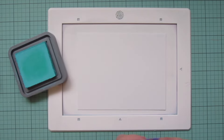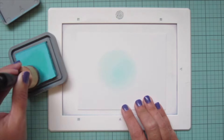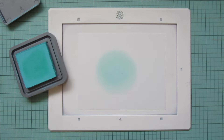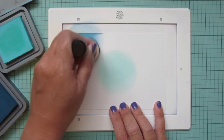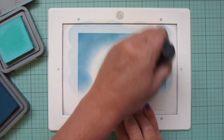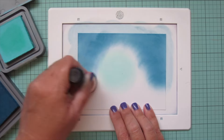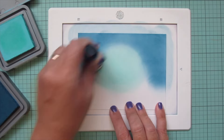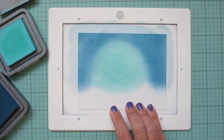Moving on to my sky piece — I've got another piece of Bristol, and I'm starting with Salvage Patina in the center. This is going to be my lightest shade, blending it on in a kind of circular motion as if it's the moon glow. Then I'm bringing in Uncharted Mariner, which is quite a bit darker, and I'm working back and forth between the two to get a good blend — blocking in the Uncharted Mariner on the top and two sides, then going back to the Salvage Patina and working between these two shades.